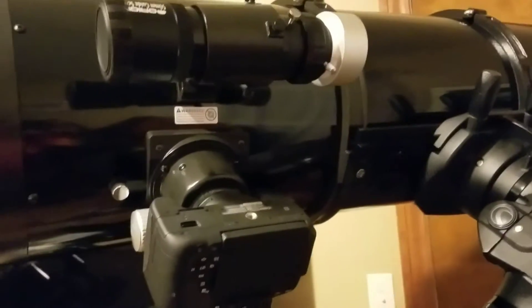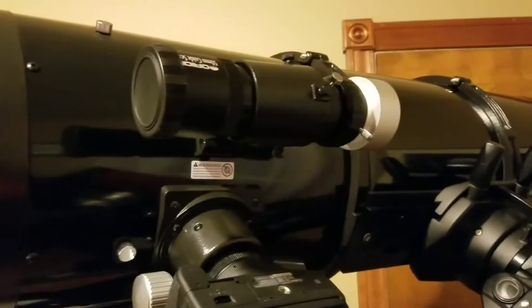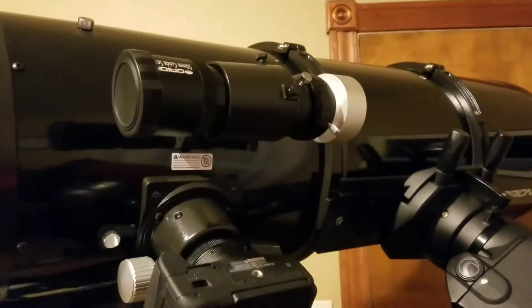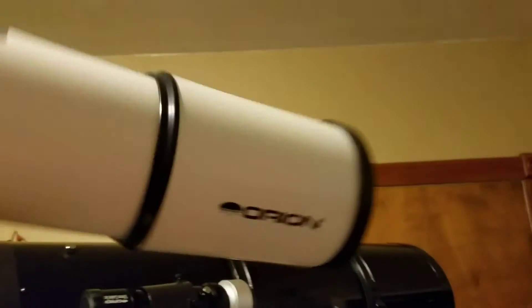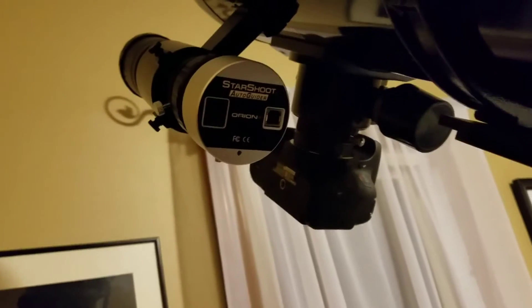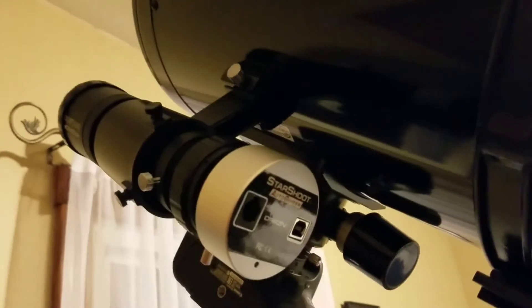I believe still using the 50 millimeter helicoil focuser guide scope should put me in range for focusing on the stars for guiding. To mount that 80 on here would be nuts — no way. I would require another counterweight weight.